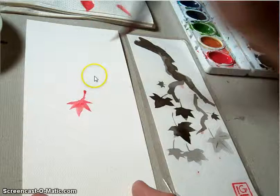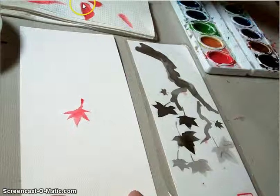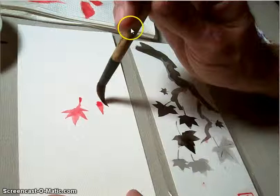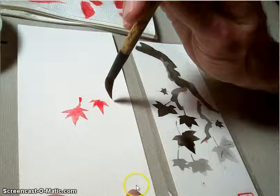As you go through, be really conscious of having some paper towels next to you so that you can dry off your brush and reshape it on the paper towels to ensure you've got a really nice tip. Notice how I bend my brush backwards ever so slightly to make that tipped piece on the leaf. If you want, you can skip that little stem at the end and leave it for later.